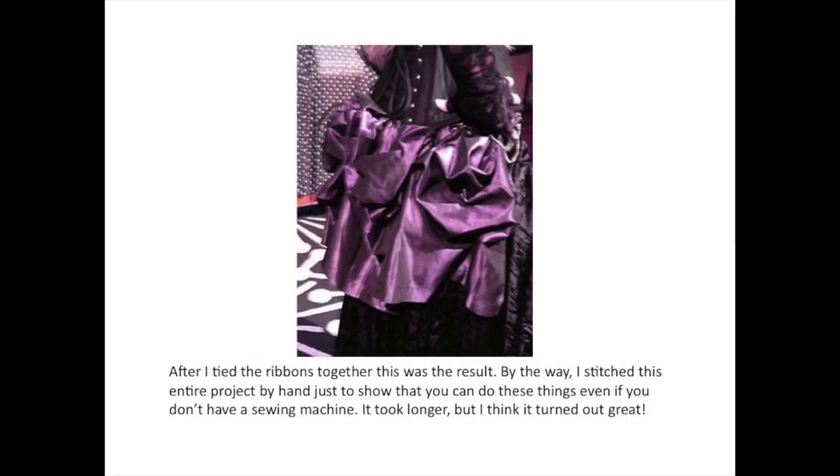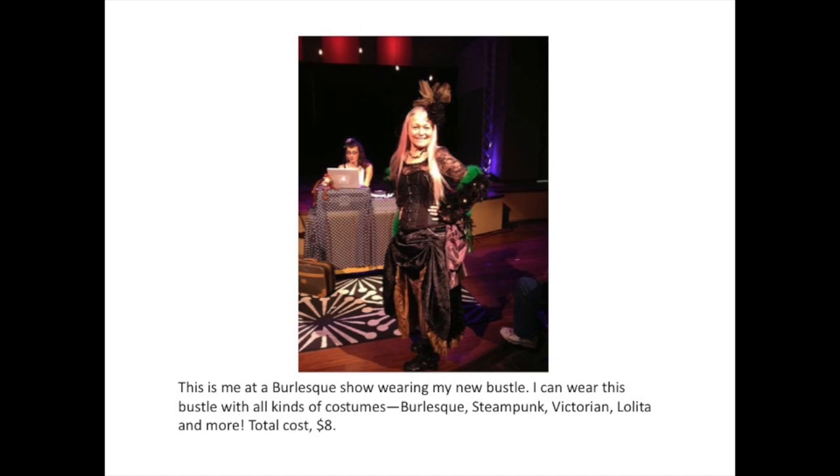After I tied the ribbons together, this was the result. By the way, I stitched this entire project by hand just to show you that you can do these things even if you don't have a sewing machine. It took longer, but I think it turned out great. This is me at a burlesque show wearing my new bustle. I can wear this bustle with all kinds of costumes.